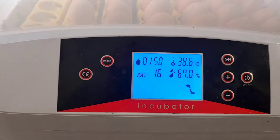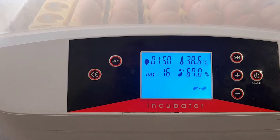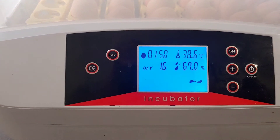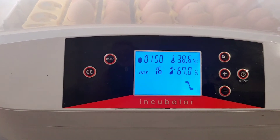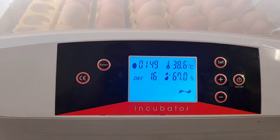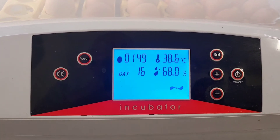Another thing I love is that it monitors humidity and temperature. It's in Celsius, but it keeps the temperature at about 99.5 degrees Fahrenheit. The humidity is a little high right now because we just added water, but ideally up to about day 18 you want to keep it around 55%. Another really neat feature is that it displays what day you're on — we're on day 16.